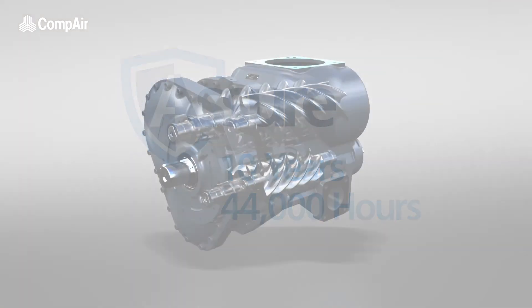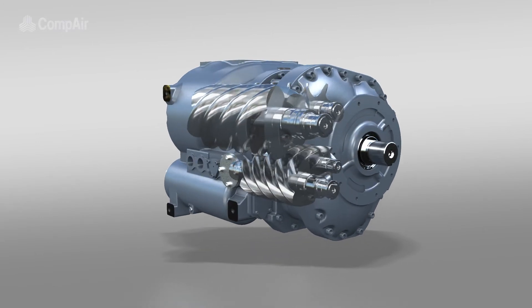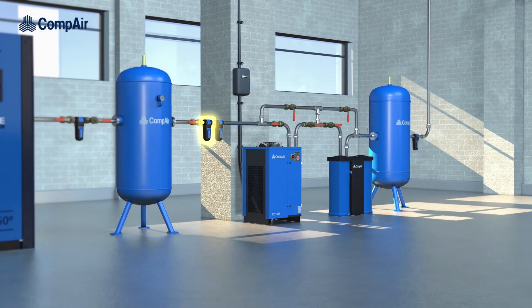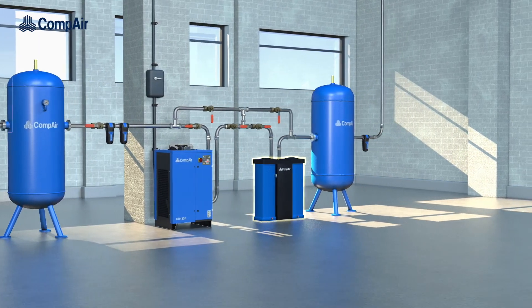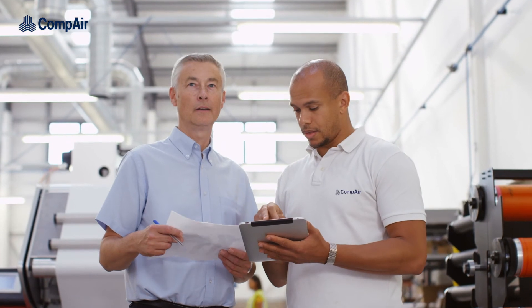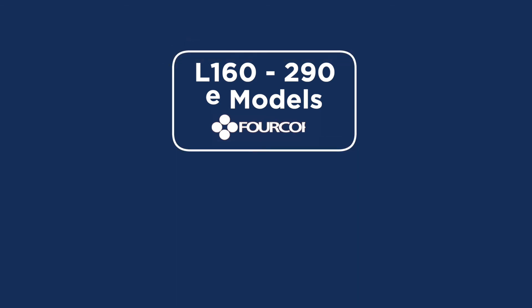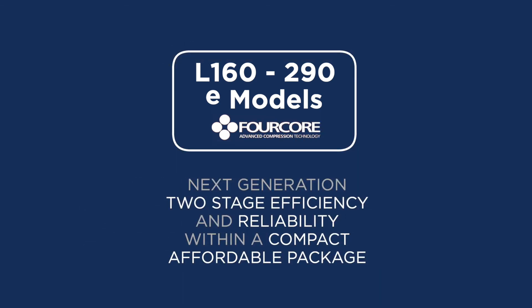With best-in-class performance and economy provided by patented 4-core technology, Compair's own range of filters and dryers, and our application experts, there is nobody better to design the right installation for you. The all-new L160 to 290E models with 4-core technology — next-generation 2-stage efficiency and reliability within a compact, affordable package.